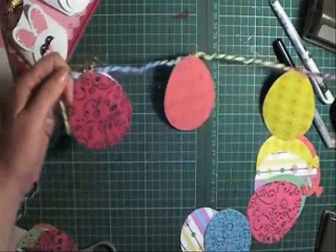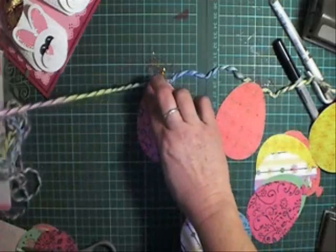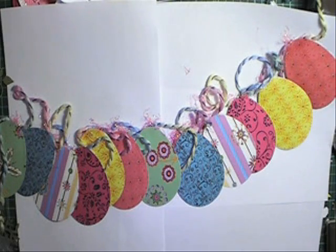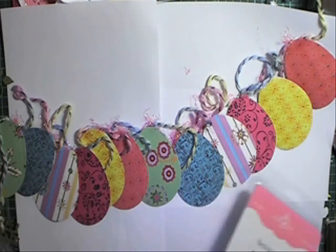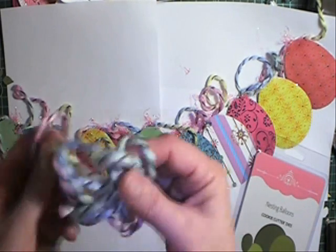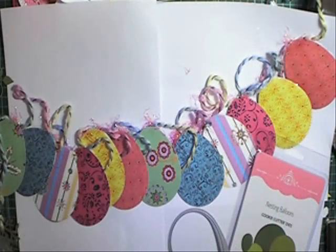And that's going to be my garland. I'm just going to continue on until I go right to the end of my garland, and I'll show you a picture when I'm finished. So here's my finished garland — it's really hard to take a photo of a garland stretched right out, but it was really quick and easy to do. I found some really pretty thread that I had tucked away and put the garland on that, and it looks really cute in the lounge room.